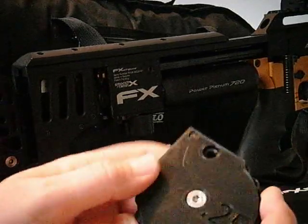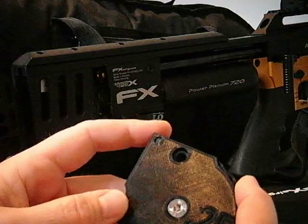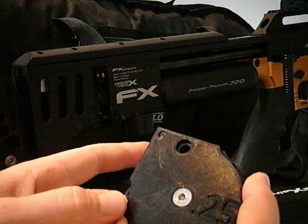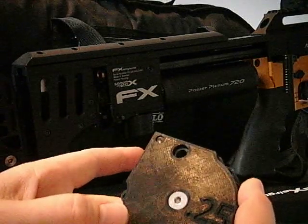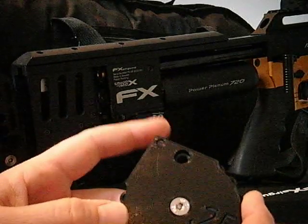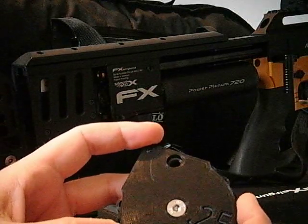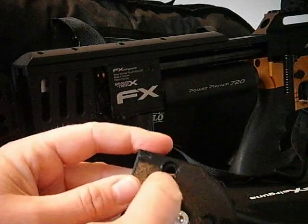The USP for this item is — this probably doesn't matter for sub-12 ft/lb — but for higher power you don't want to leave your rifle cocked for too long because of the weight of the springs. If you left it cocked for half an hour, I wouldn't like to say it would, but it might damage the spring.